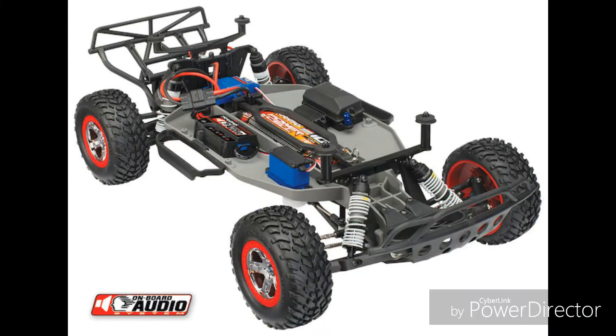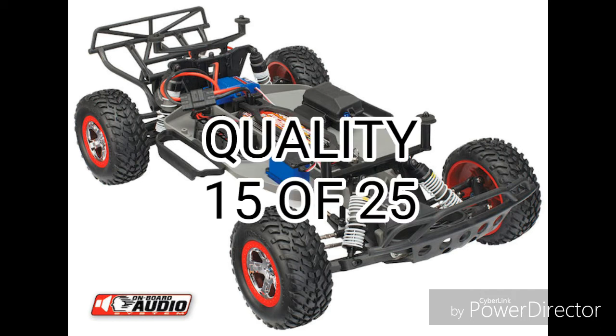Now let's talk about quality. The Slash is equipped with strong plastic parts, but not to the point where it's really hard as a rock. This gives it a solid 15 points.